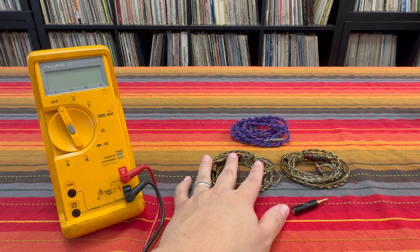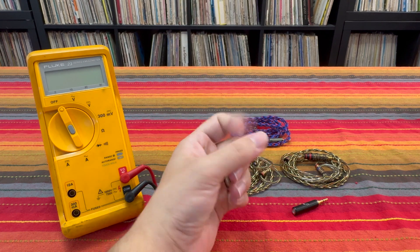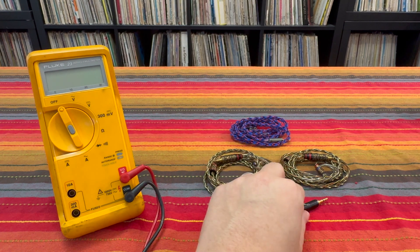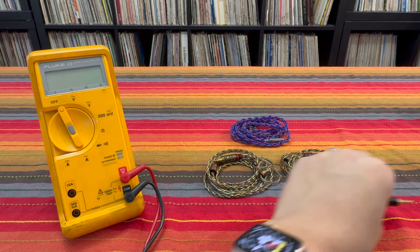This cable is essentially functioning as a 15 ohm impedance adapter like you see included on some IEMs like the Truthier Zero and the Fat Freak Deuce, for example. Now, let me do a quick demonstration here.